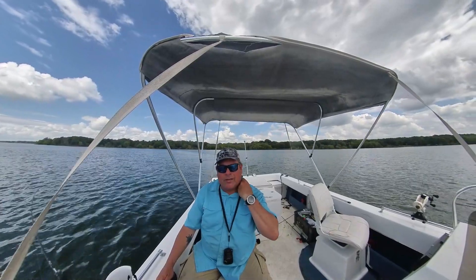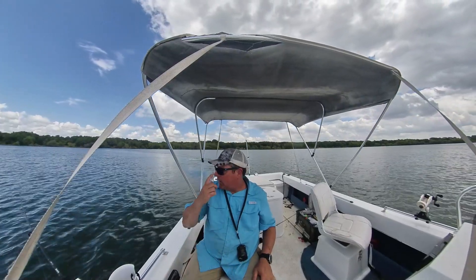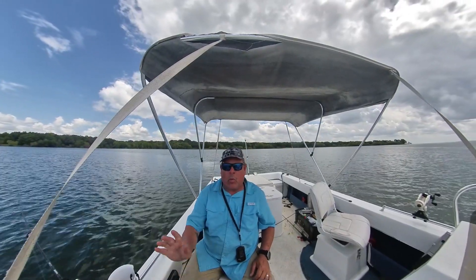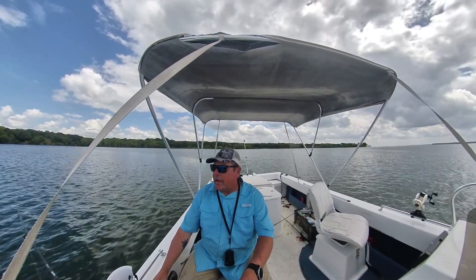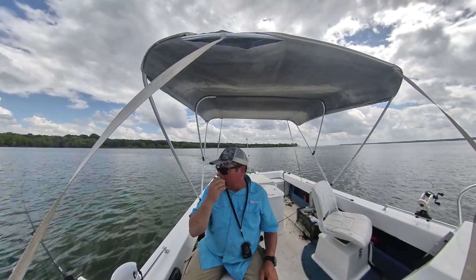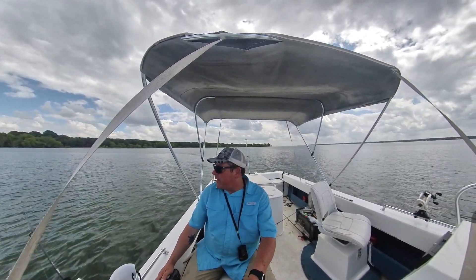Hey, out on Tawakoni, trolling for white bass, catching some pretty good ones too. Already dropped a client off at the dock - was close to a limit, I think. He just didn't want any more, so we stopped. I came back out and I'm towing Sumo Spoons behind a deep-diving crankbait.